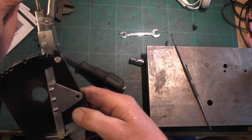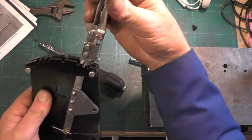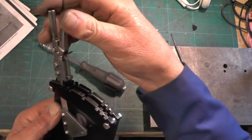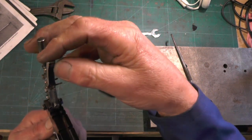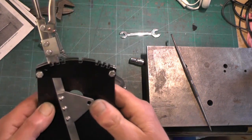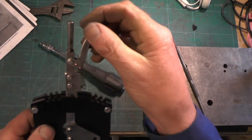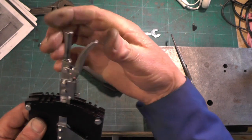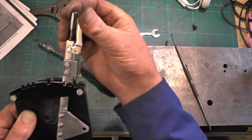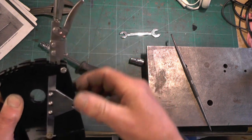So that should automatically drop into those slots now. There's no oil on this so everything's a bit tight. Just make sure you can get all your slots - and that's it.